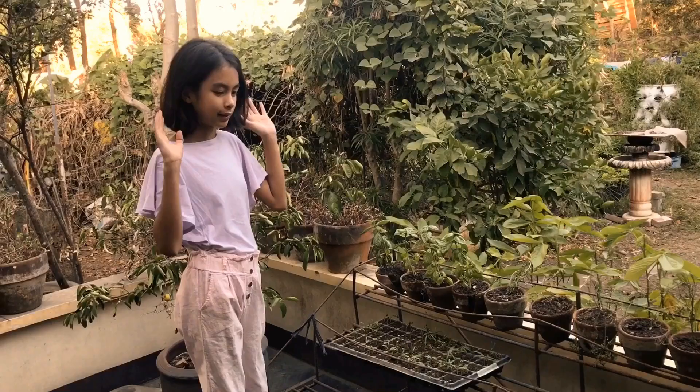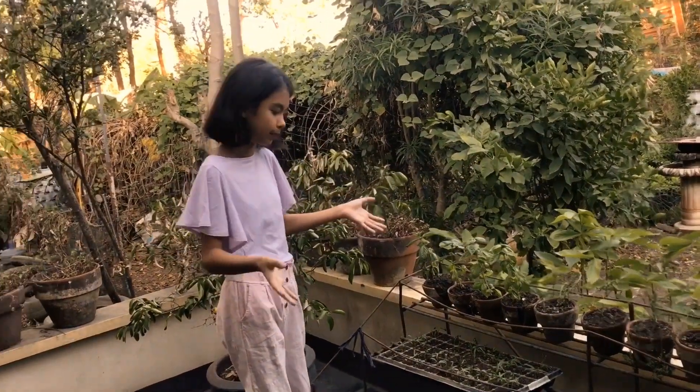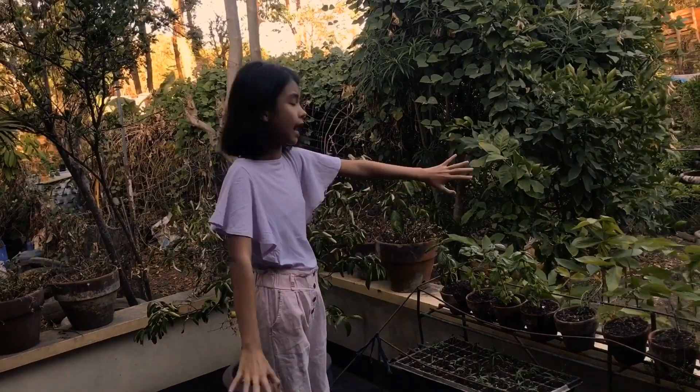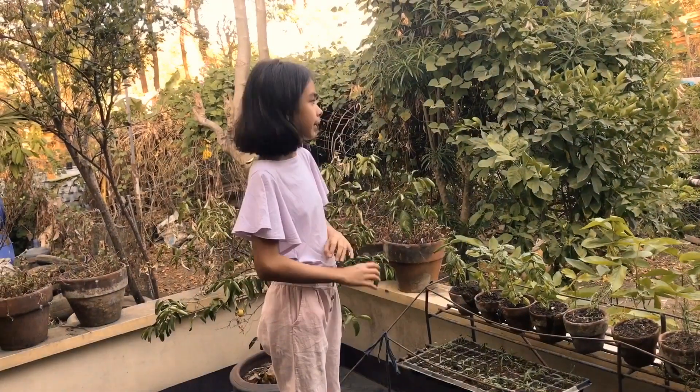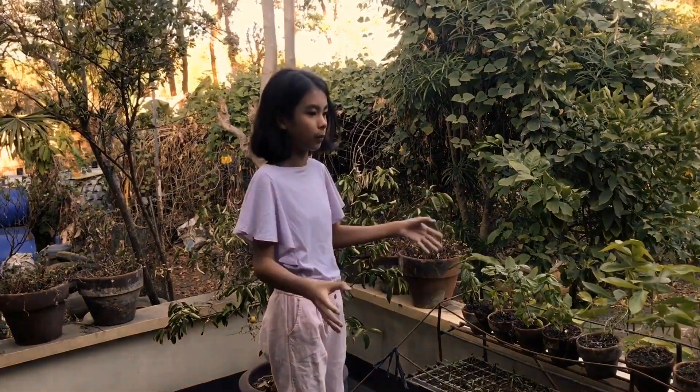Now we come to the best place you could possibly grow your plants if you're living in a condominium — your balcony. Our balcony is a bit big because we do live in a house, but if you're living in a condominium, any balcony will work because it's outside, there's lots of sun, and it will work perfectly.